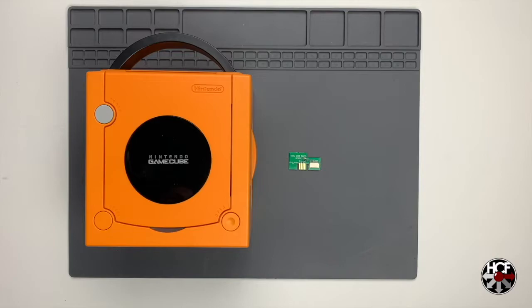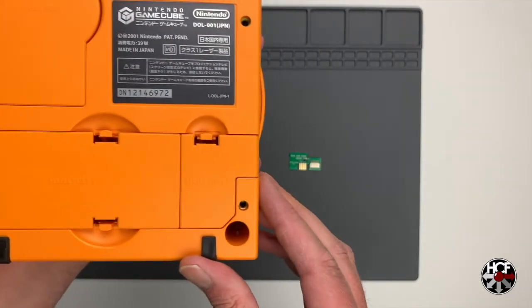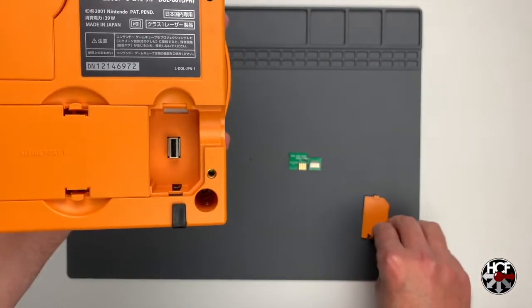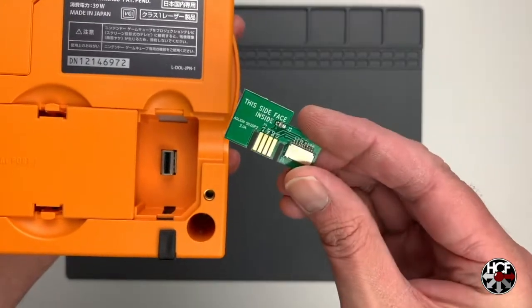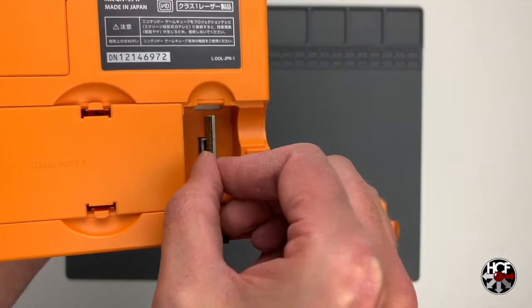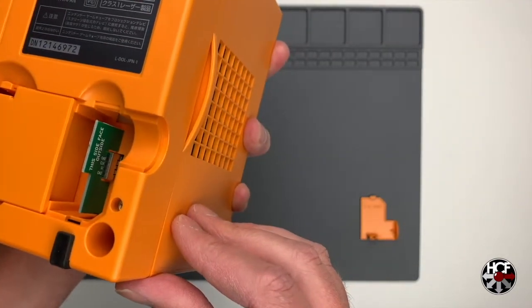Next, grab the GameCube and the adapter and get this installed. Flip over the GameCube and locate service port 2, which is on the front right-hand corner of the console as you look at it from the bottom. Pop that cover off, then grab the adapter and insert it directly into the port. When installing the adapter, make sure it is oriented the correct way — it notes on each side which is the inside and which is the outside, and the side with the SD card slot goes facing in towards the console. That part is super important.